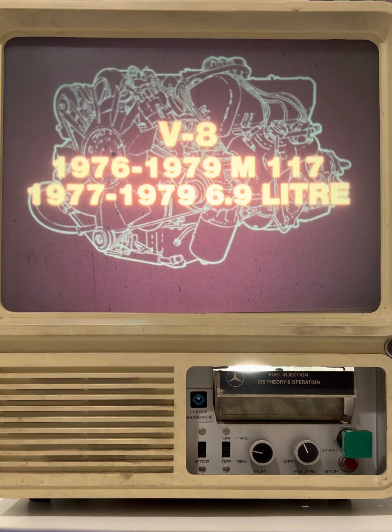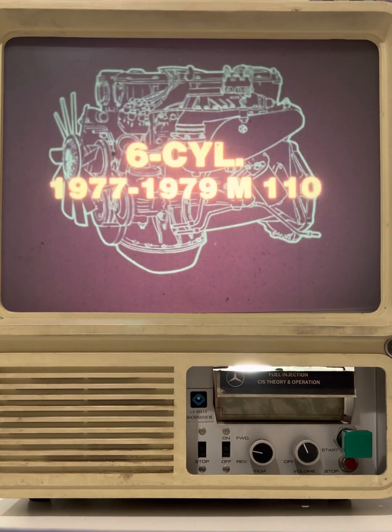1977 through 1979 vehicles equipped with the 6.9 liter V8. The continuous injection system was also applied to the M110 six-cylinder engine, so you'll also find the system on 1977 vehicles equipped with that engine.